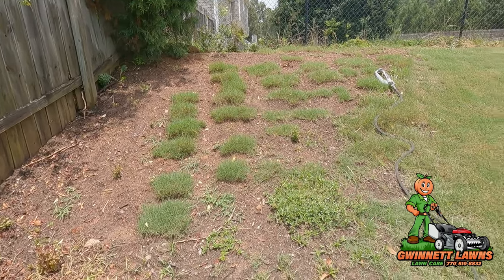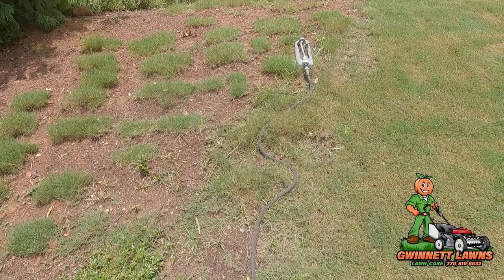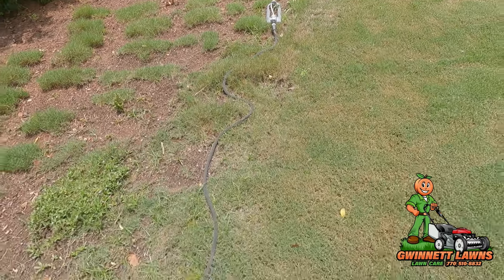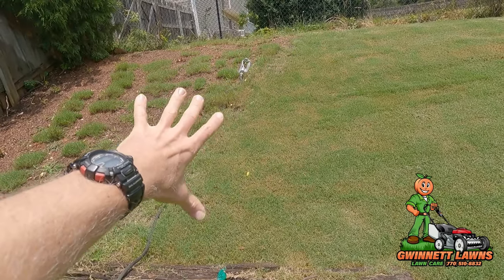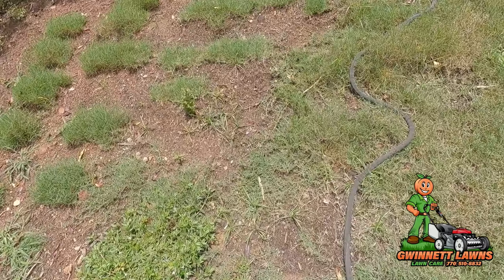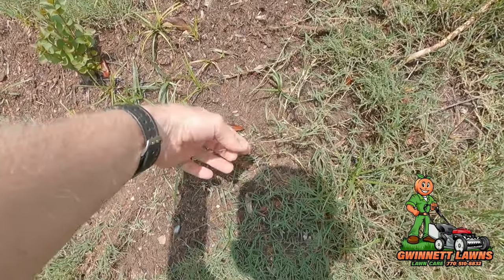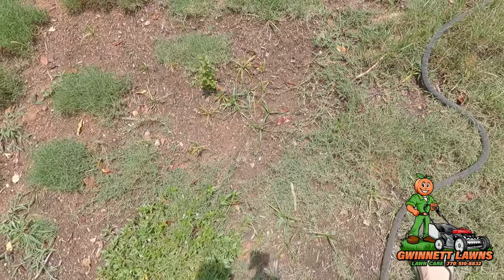I've been watering this once or twice a day depending on the weather, and it's doing phenomenal — going really good. If you go back and look at the original video, you can see it's started to creep over quite a ways. You can see all these runners — these are Bermuda grass runners, that's how it spreads — and it's doing very nicely.